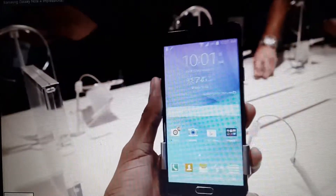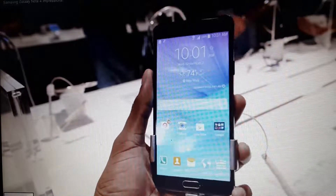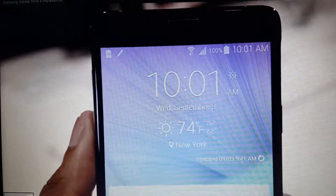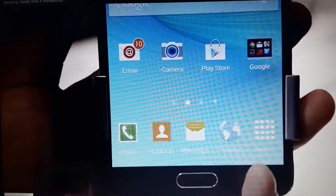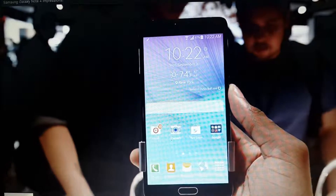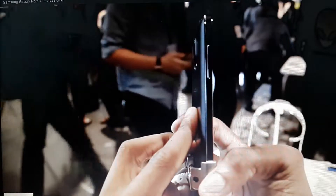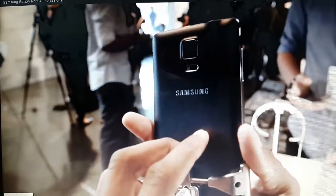Samsung Galaxy Note 4. Right off the bat you're going to notice it looks very similar to the Galaxy Note 3, at least in the fact that it's a large Samsung Android phone. But upon closer inspection, it is better in a lot of ways. After spending quality time with it today, I'm going to say 90% of the improvements to this phone are in the hardware department and the last 10% are in the software. I am now finally actually really impressed with a piece of Samsung hardware, and it's about damn time.